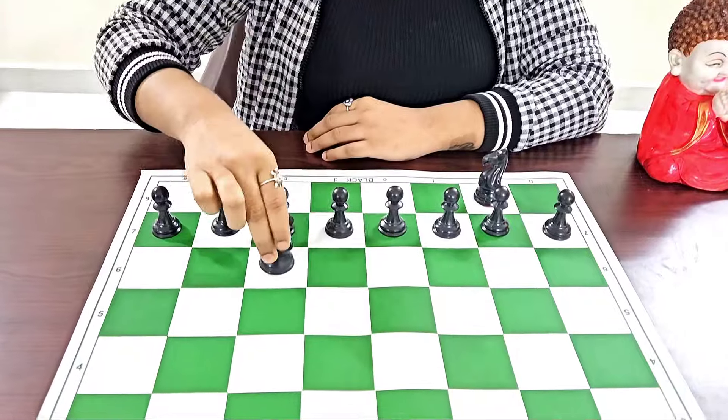The knights are the trickiest piece on the chess board. The knight has a special power just like the real horse — knights can jump above the other pieces.